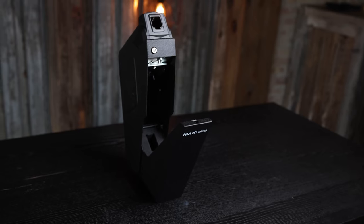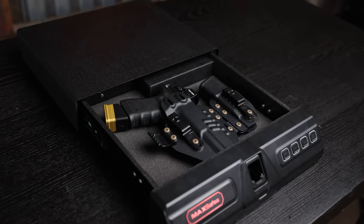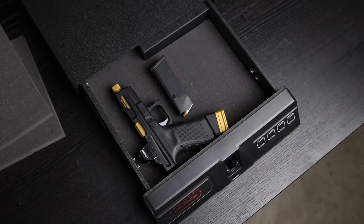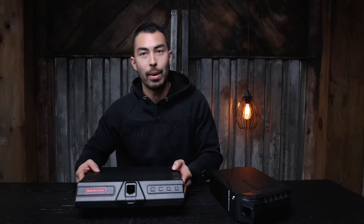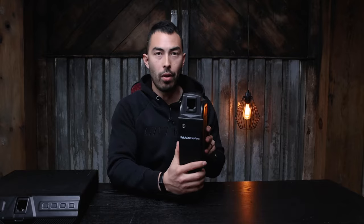Moving on to today, we're talking about two of their newest products, both of which use that same vein recognition technology. Over here we have the MaxSafes drop-down vault, and on this side we have the MaxSafes Pro under-desk safe. We'll get to this one in a little bit — I'm really, really excited about it — but let's start with the drop-down vault.